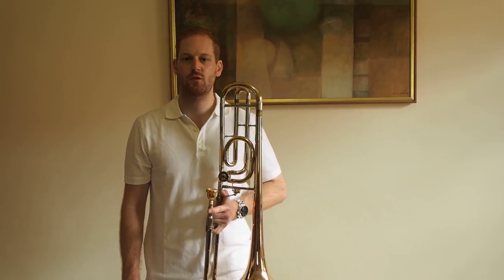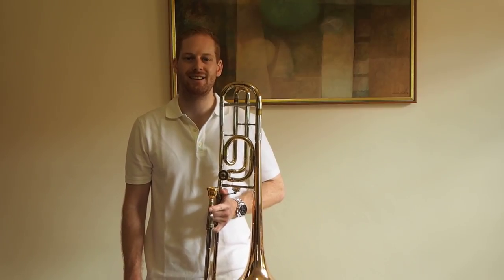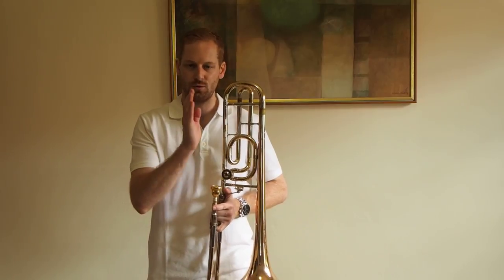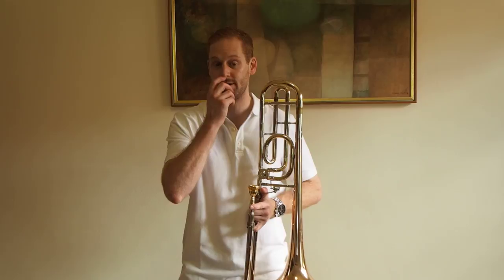Hi everyone, we're going to do the G chromatic scale starting on a low G in 4th position, and we're going to do these two octaves ending in a high G in sharpened 2nd position. A high G in normal 2nd is a little bit flat intonation-wise, so we need to sharpen it just a little bit. Remembering, a chromatic scale is every single semitone.